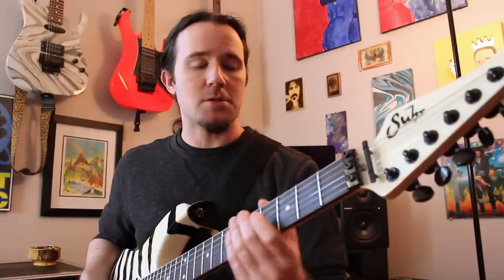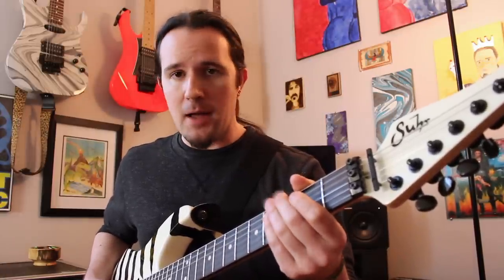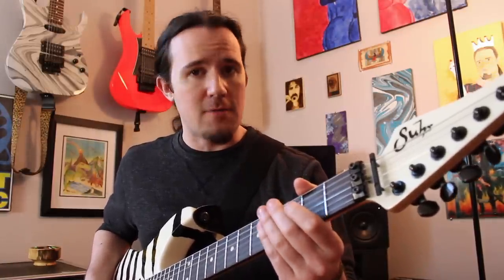For starters, this is tuned down a half step. Tune your guitar down one note on every string so that you're at E-flat, A-flat, D-flat, G-flat, B-flat, E-flat.